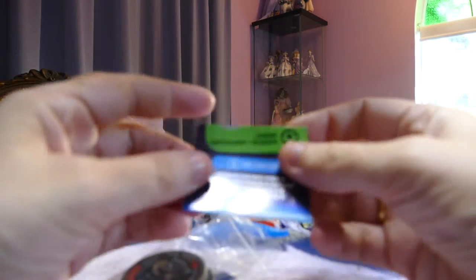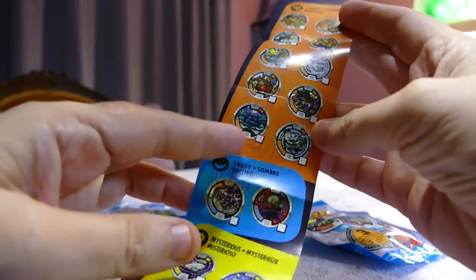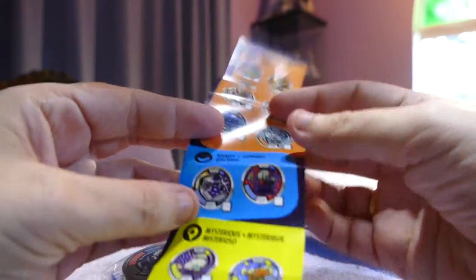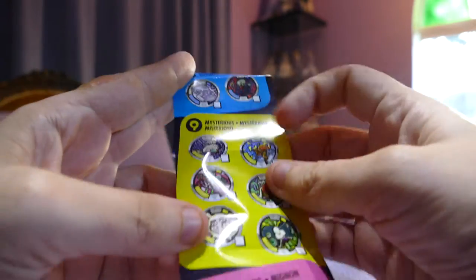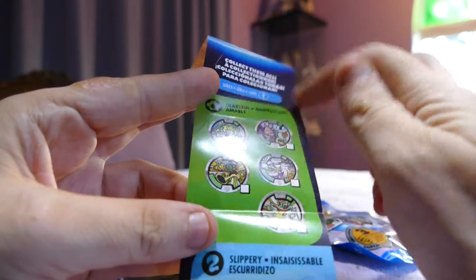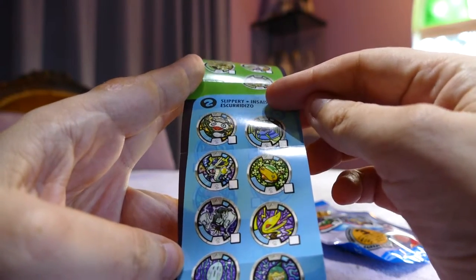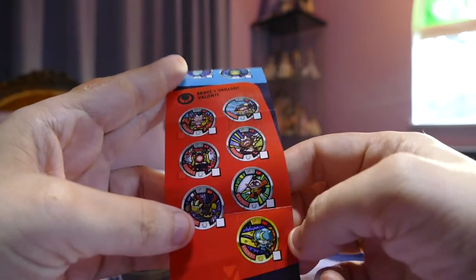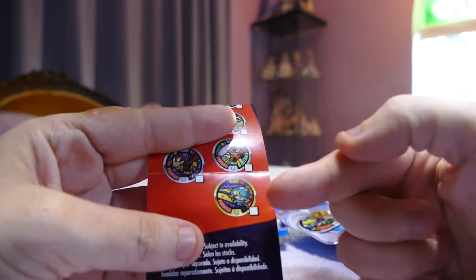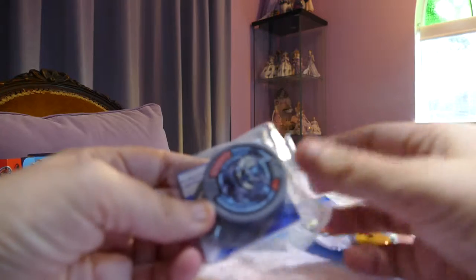This looks like a checklist of some sort. There are 10 tough to collect, two shady, six mysterious, four charming, only one airy, five heartfelt, eight slippery, and seven brave. These are the different clans of the yokai. This yellow one here is the legendary, so that's quite cool.